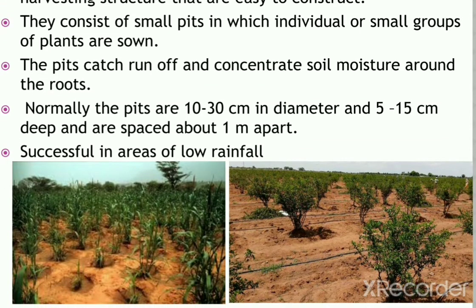Planting pits are particularly successful in areas of low rainfall and are suitable for crops with low water demand such as sorghum or millet. They are more suitable for heavier clay soils which tend to form a cap and have poor infiltration. As digging the pit reduces soil depth, they are not suitable for shallow soils and are only suitable for gentle slopes with less than 2% gradient.